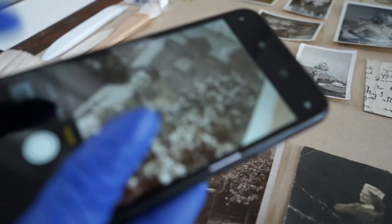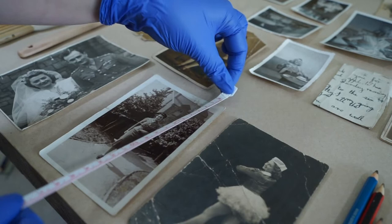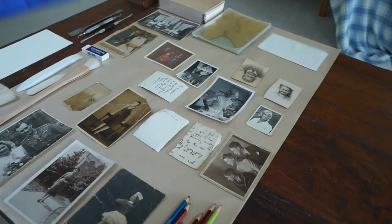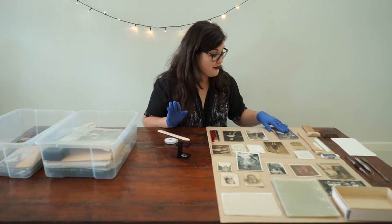You can also measure your objects if you want to know the shape and size. There are lots of different ways you can ascertain information. One of the most important ways with photographs is to check on the back and see if there's any information written there. This is what I was trying to find — an inscription on the back with the date and who's in the photo. Not all photographs will have this treasure trove of information on the back. For example, this one — I have no idea who's in this photograph and there is literally nothing written on the back.